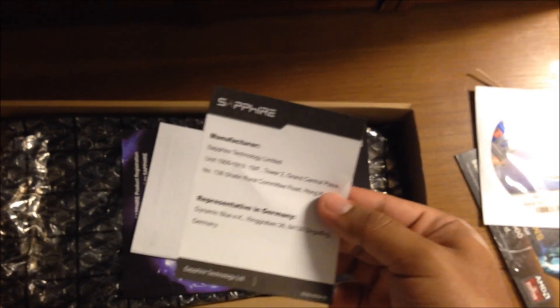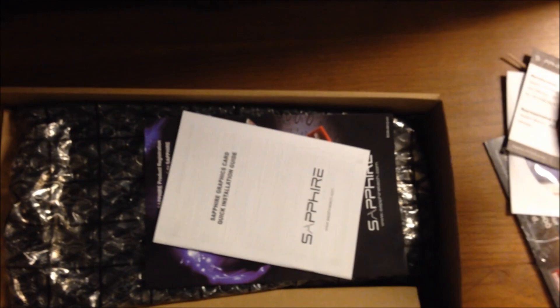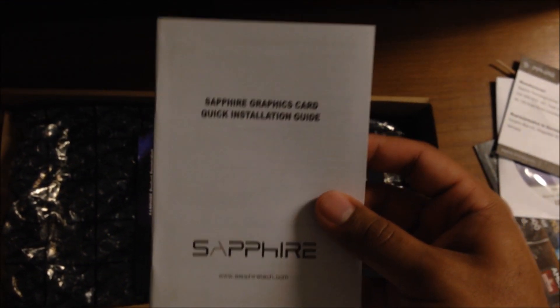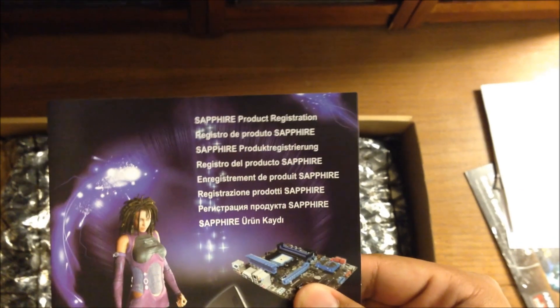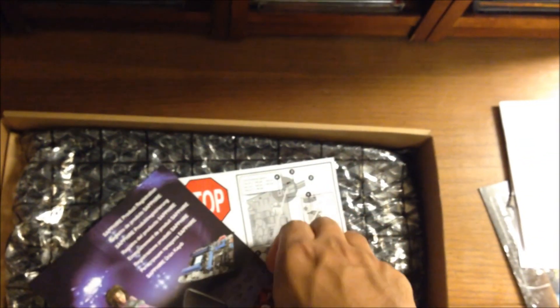We got some more — I guess contact info. We got the Sapphire Graphics Card Quick Installation Guide, so if this is your first time installing a graphics card, you may want to read this. And here we have some more advertising — actually, it's product registration info. I'm going to put that to the side.